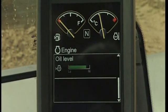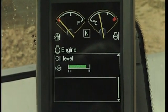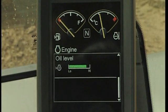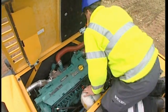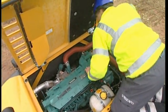You can however check the engine oil level more easily from the cab on the display. Visually check the engine compartment to see if there is any leakage or other malfunction.